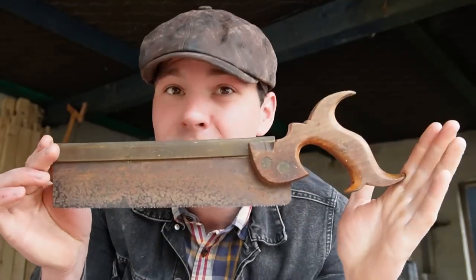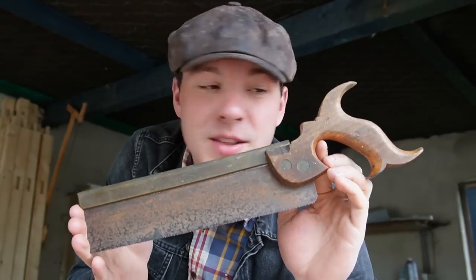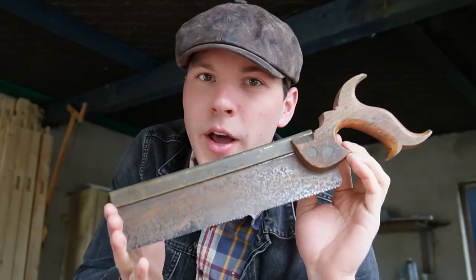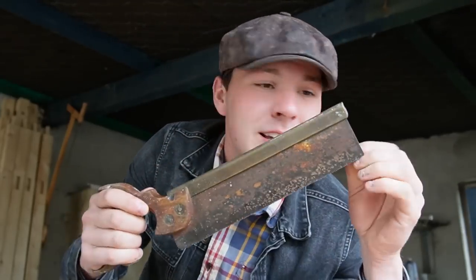In today's video, I'm going to be fixing up this old dovetail saw. I've come across a lot of saws like this — you can find them for very cheap, and they don't require a whole lot of work to get them cutting again. If you follow along, you should be able to learn how to restore these saws and add them to your collection.